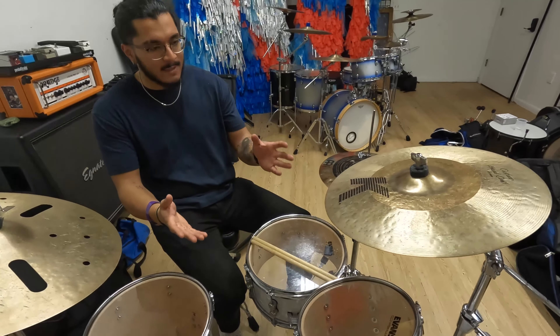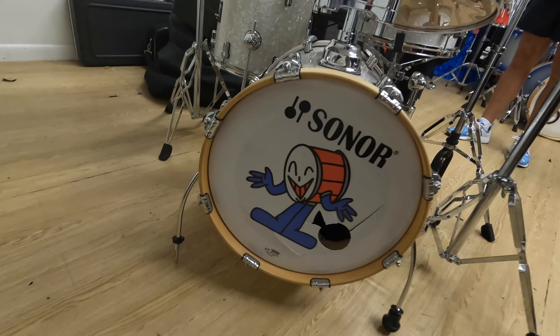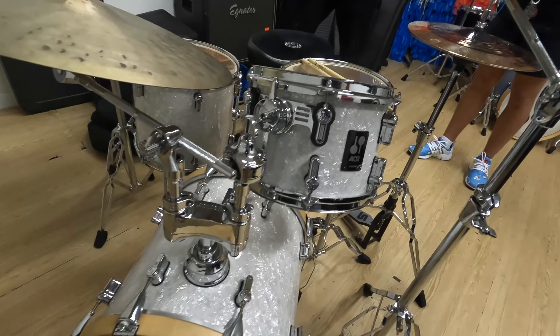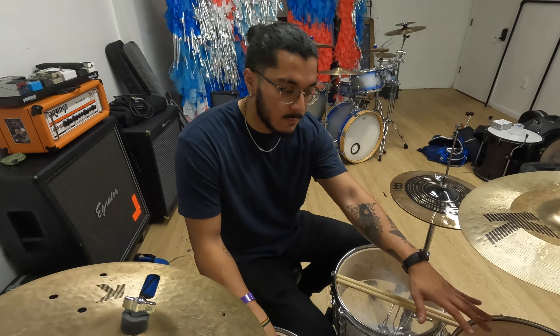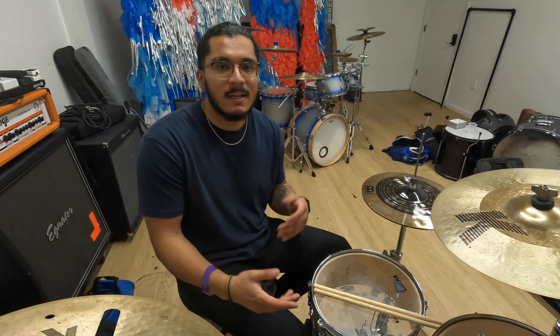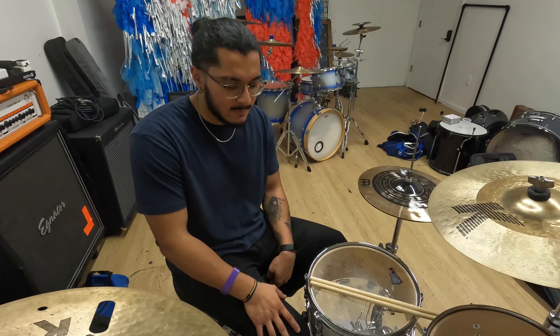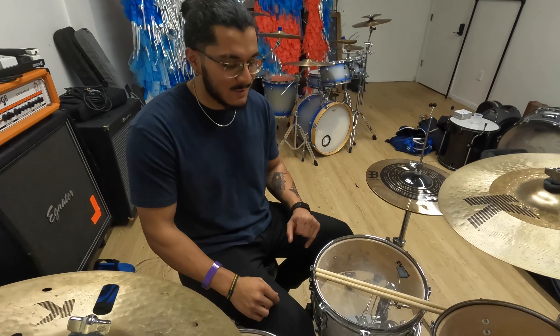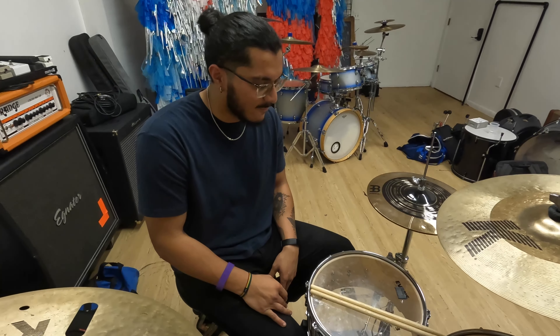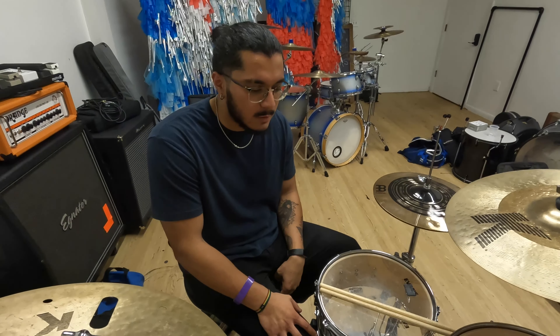Oh yeah, I forgot about the actual kit. This is a Sonor AQ-2 Bebop in a 16-inch, 10-inch, 13-inch, and a 12-inch configuration. Very small configuration. I got Evans Hydraulics on them to kind of help beef them up a little bit for this kind of music. They're smaller in size, so they don't project as much, but their tone is great, especially when mic'd up. And we're constantly getting compliments at pretty much every show about how it sounds, given its small — or lack of stage presence, I guess you could say. It makes me look probably pretty big in front of it, but it works wonderfully and it's convenient to store, carry, and set up.